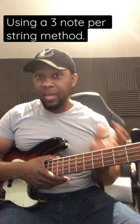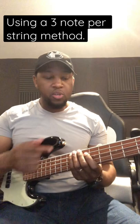Here's a quick warm-up tip. I'm always getting questions about what can I do to wake my hands up right before the gig. Simply take a major scale — if you're on a five string bass, you can start on the top string and just go through the major scale two octaves.